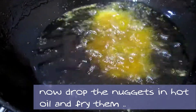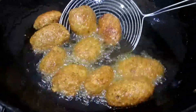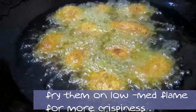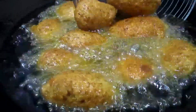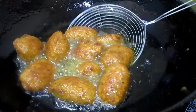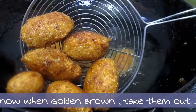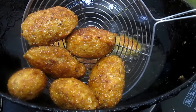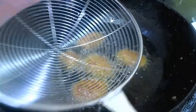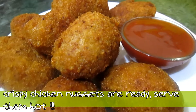In hot oil, add the nuggets and be very careful. Fry them on a low to medium flame for more crispiness and juiciness from inside. Our chicken nuggets are done — golden brown from outside. Take them out; our chicken nuggets are ready.